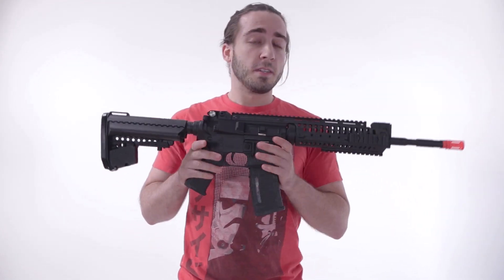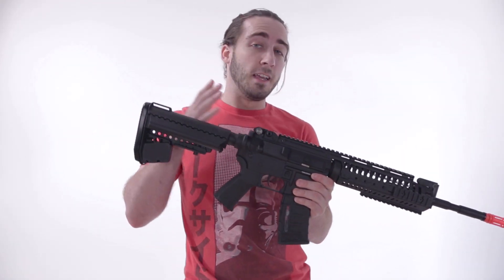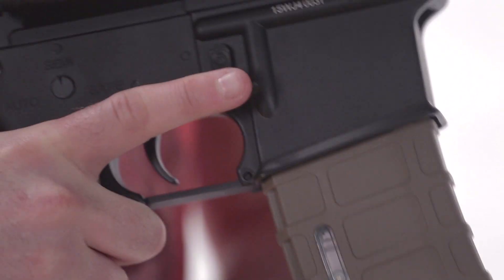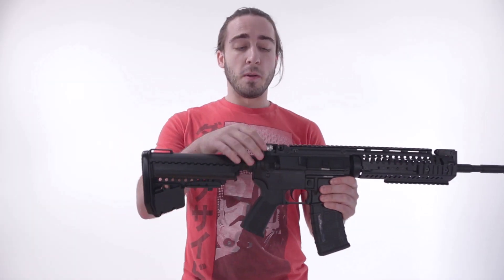As far as the functionality of the weapon is concerned, it's going to be just like any M4 system with the selector switch, the magazine release, and all that jazz. Another cool feature: flip-up sights.